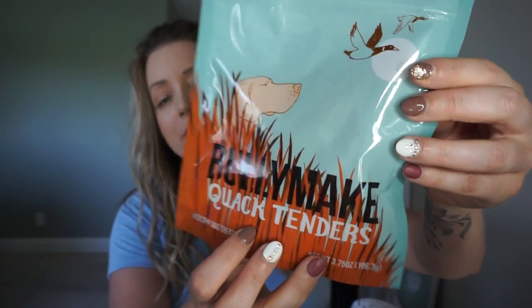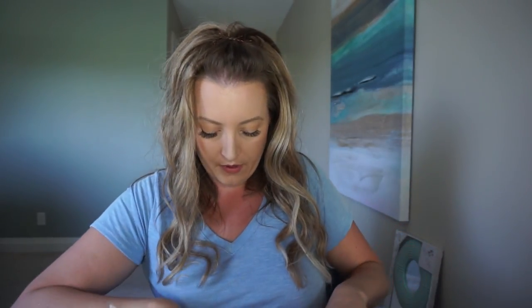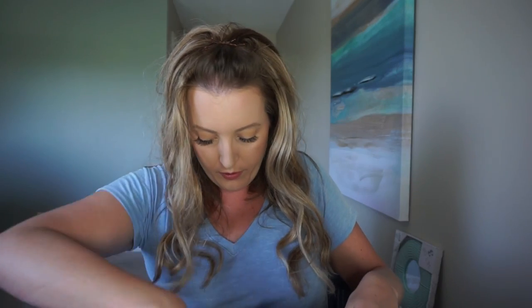The next one are the Bullymake Quack Tenders. Huey seems to really like anything with duck in it because there was the quack sticks a couple months ago and he absolutely loved those. Let's take a look at what these look like inside. They look kind of like a little mini chicken fillet — I guess a duck fillet. So he's going to gobble that up so quickly. I'm going to give him one of the duck treats. He ate that really quickly. It's all gone.